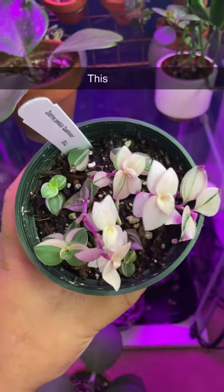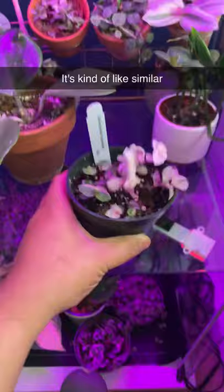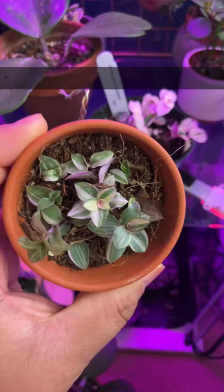This is the newest plant that I got — it's a Tradescantia brina pendula quadricolor. It's a Tradescantia, and it's kind of similar to this one that I have, which is the Tradescantia fluminensis Bianca, but this one is not as variegated.